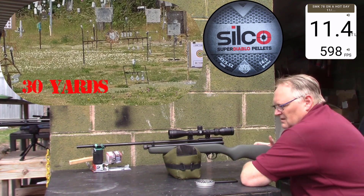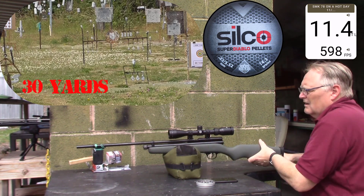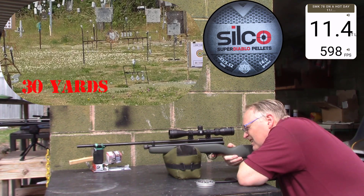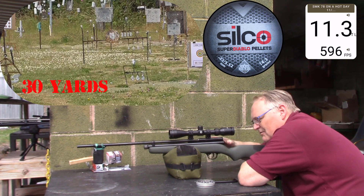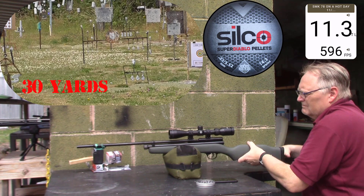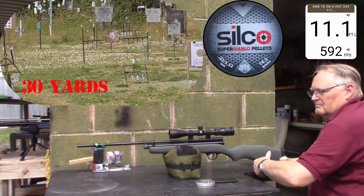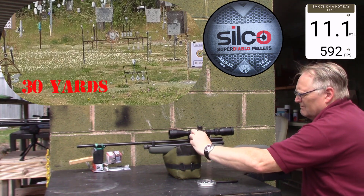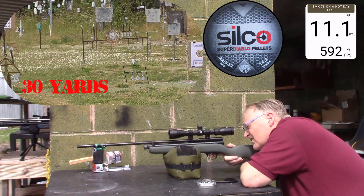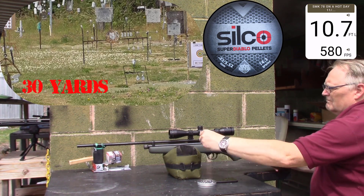Eleven point four, five hundred ninety-eight. Eleven point three, five hundred ninety-six. Eleven point one, five hundred ninety-two. Ten point seven, five hundred eighty.